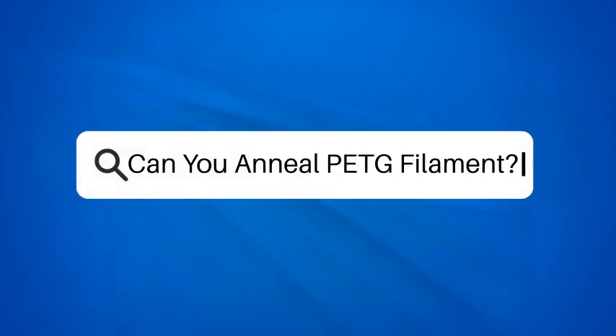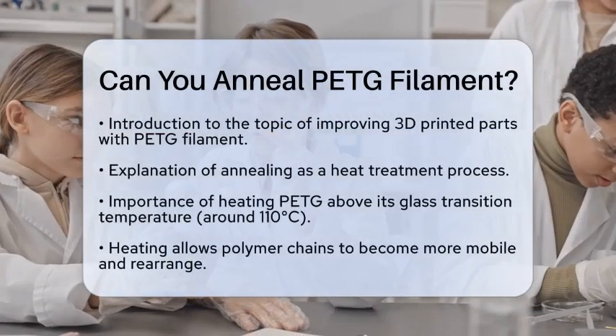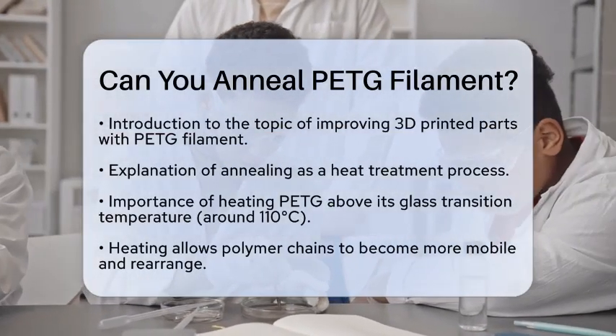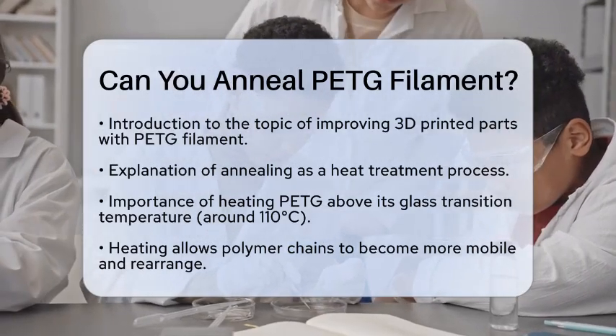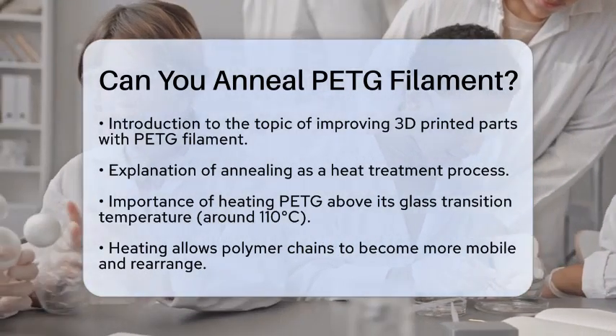Can you anneal PETG filament? Have you ever wondered if you can improve the quality of your 3D printed parts? Today we will discuss whether you can anneal polyethylene terephthalate glycol filament, commonly known as PETG filament. This process can actually enhance the properties of your printed items.